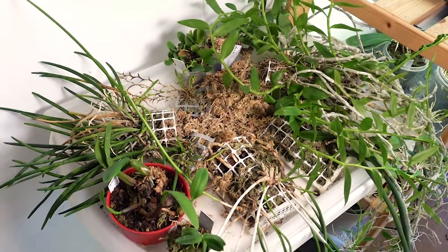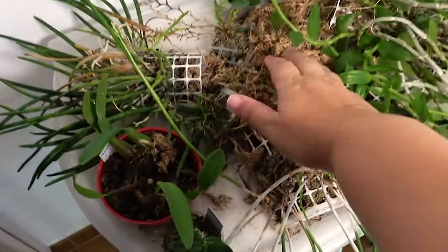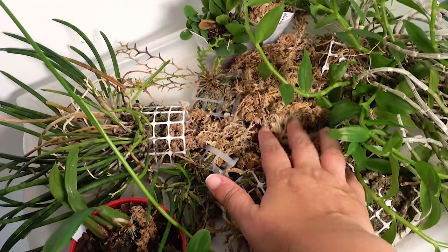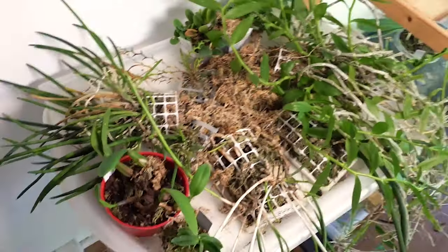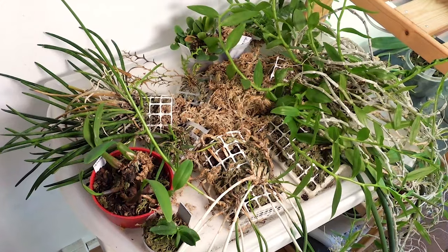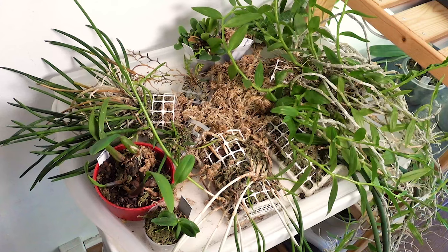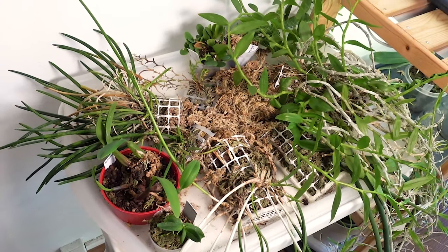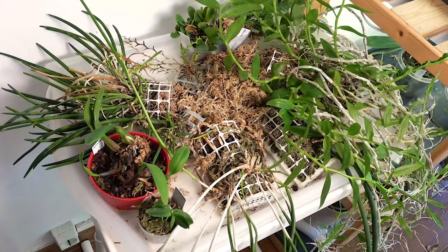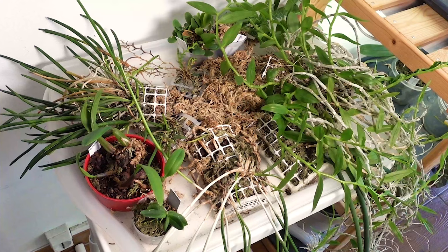Here we have all the mounts and some of the smaller plants. As you can see, the sphagnum moss that I left here is completely dried already. Considering we just got in last night and we're still pretty tired, I'm not going to tidy anything up right now. I'm just going to give water to the plants that I think need it and deal with tidying up tomorrow.